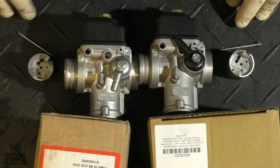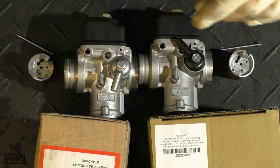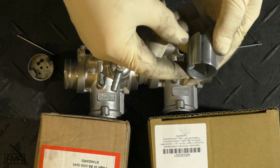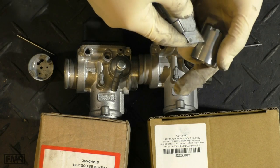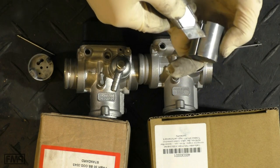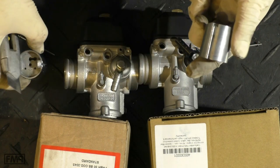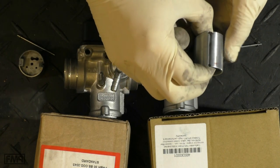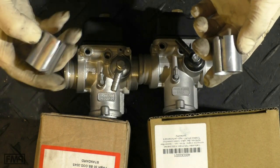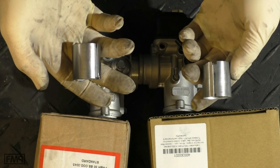Take all inner parts out — the jets, the needle, the atomizer, main jet, idle jet, and especially the slide — and just take a knife and do a scratch test to compare if the material is as hard as the original or softer. What you clearly see here with a simple scratch test is that the replica slide is softer.